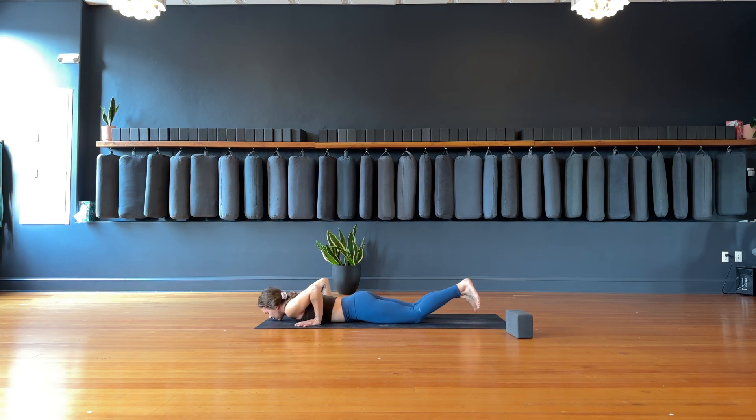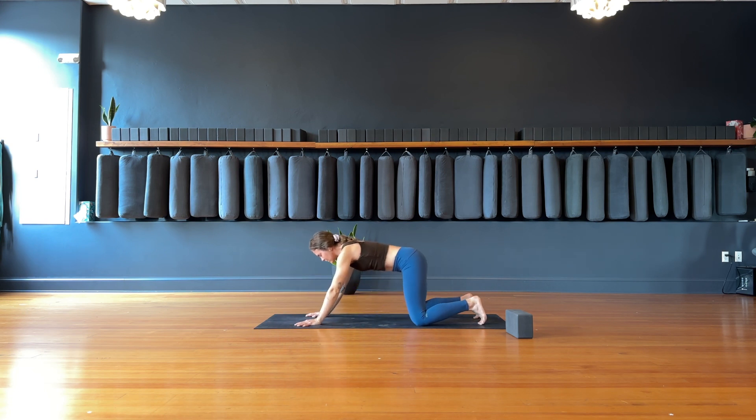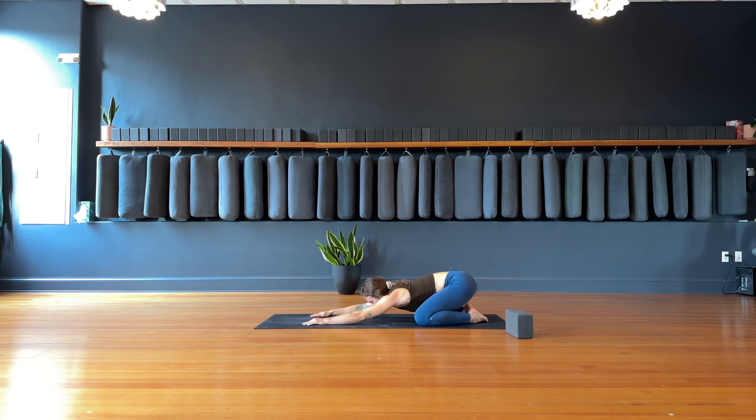Exhale, child's pose, knees wide. Press the hips to heels. Inhale through the nose to fill. Exhale out the mouth, let it go. Inhale — one more time just like that. Inhale through the nose. Exhale out the mouth.